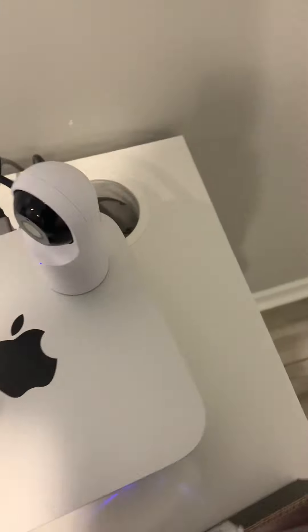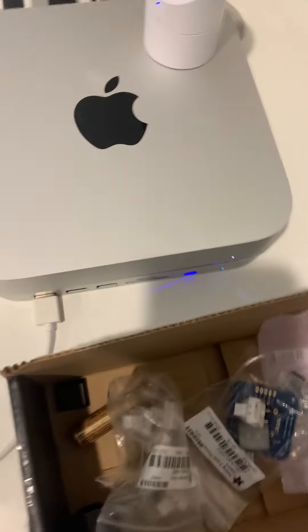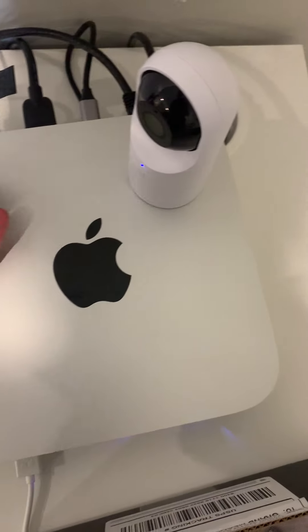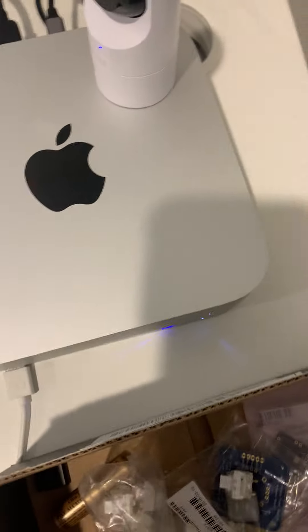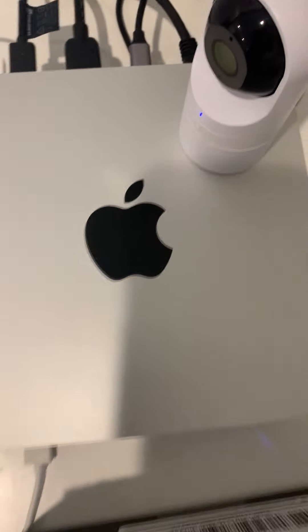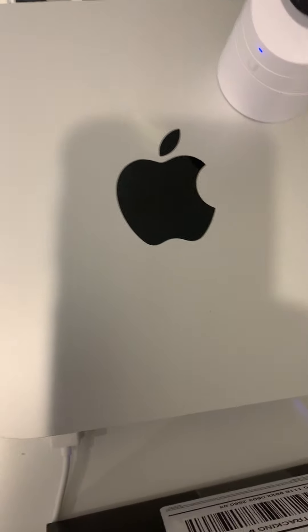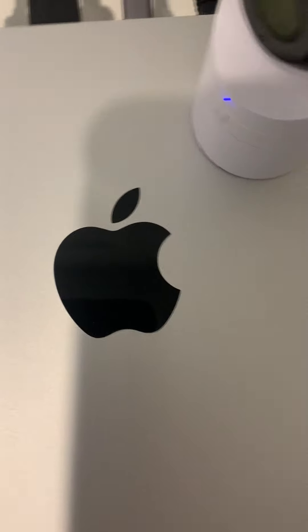Right here we have stuff on Lego or something. And we have the beast — this is a base model Mac Mini. It is amazing. It can run Minecraft at 74 FPS, and can run CS:GO at 60 FPS on highest settings. It's awesome.